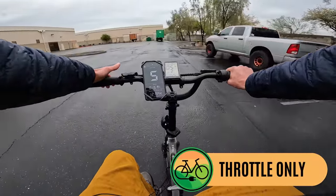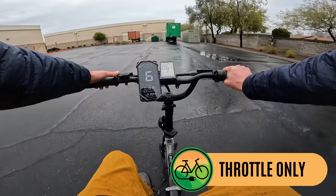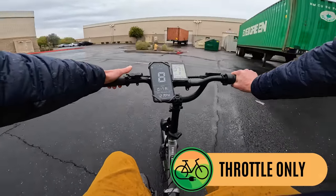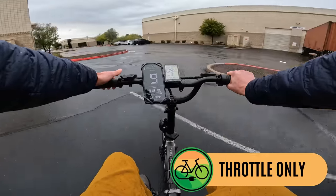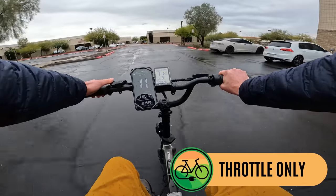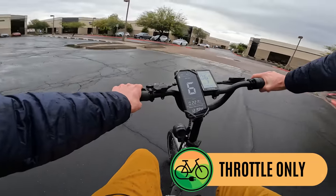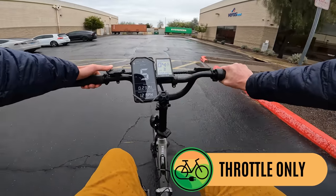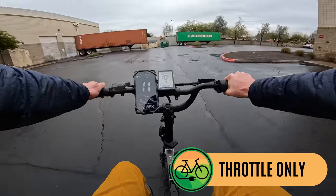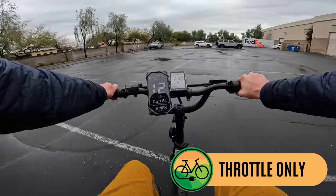Going into pedal assist level three, I feel the motor a little more — nine to ten miles per hour, getting close to eleven. Turning around — slow down to take the turn. In pedal assist level four, I can feel the motor a bit more than level three, getting up to eleven or twelve miles per hour. Then pedal assist level five — the top speed in beginner mode may change slightly on the production model, but this motor is certainly capable.